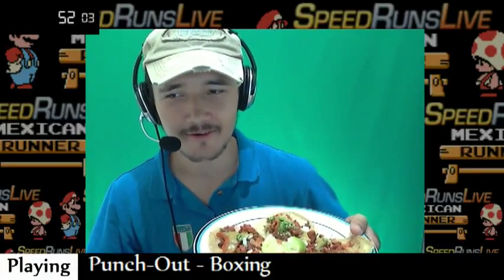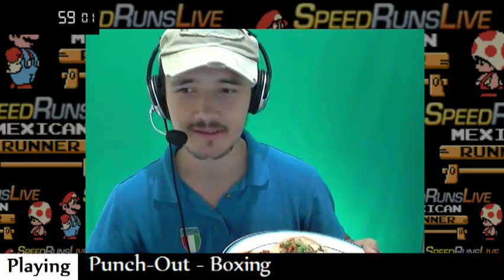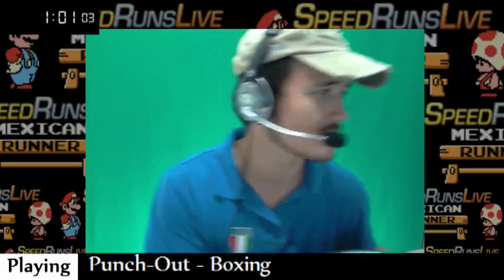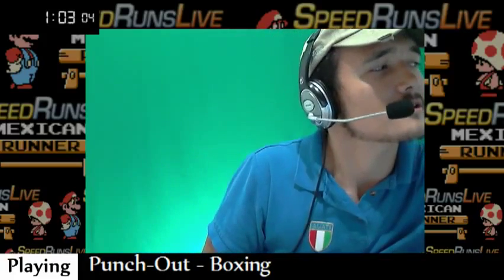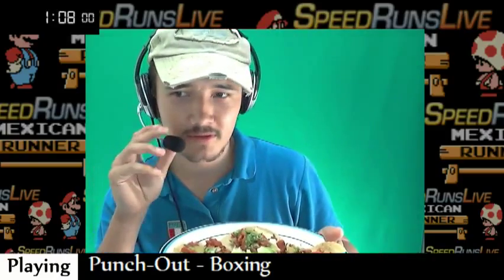I deserve these tacos because I did a world record in Basel Toads — that was the deal. I was not feeling good in my stomach, so finally now I'm able to eat the tacos. I really deserve this. So, what are these for you guys?